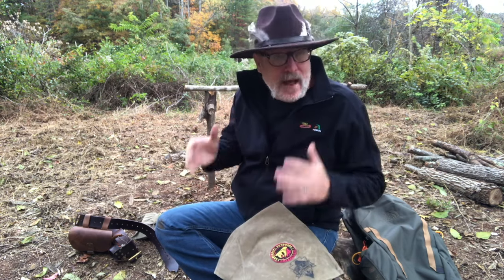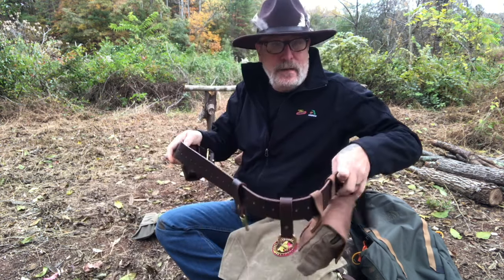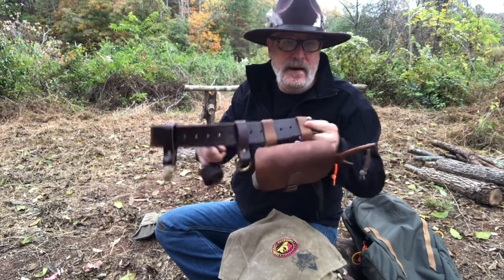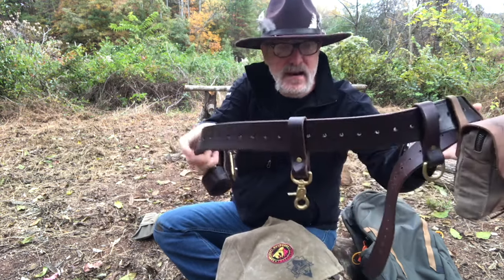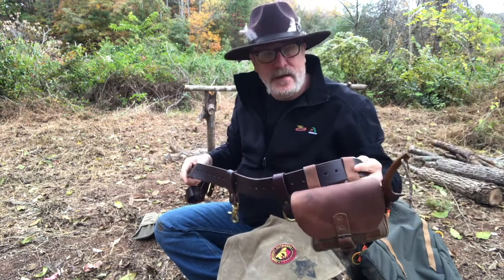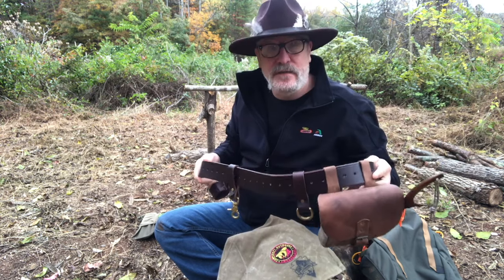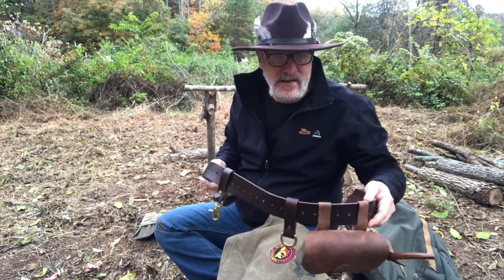I have a couple of additions you can make to your haversack kit that can make life a lot easier and make it a more positive experience when you're out there. One of those is think about adding a belt rig or a belt kit. This one is made in the United States — a great heavy-duty belt from a great company. There are a lot of companies out there that make these; most of the really good ones are very expensive and come from overseas, like Sweden and Norway.